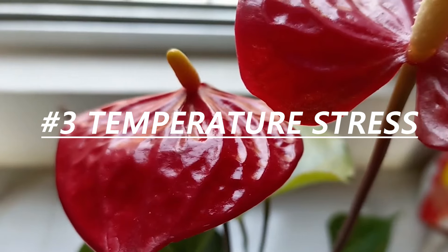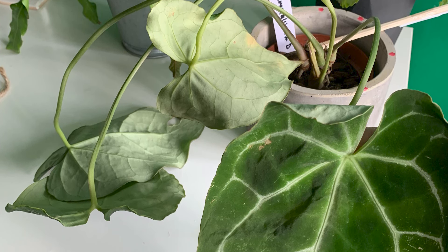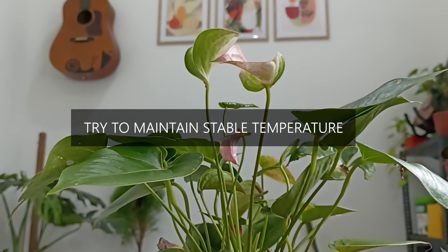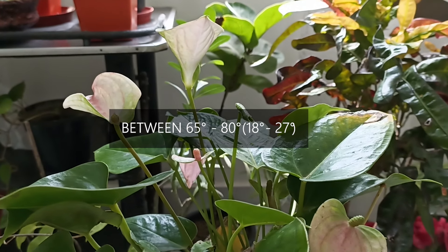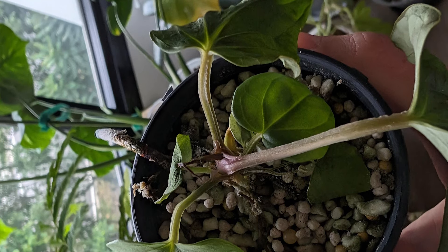Temperature stress. Anthuriums love warm temperatures, but don't tolerate sudden drafts or extreme heat. Cold drafts from windows or air conditioners can shock the plant. Keep your plant in a spot with consistent warm temperatures, ideally between 65°F and 80°F. Remember, if they experience temperatures below 50°F, they will begin to suffer and the leaves will yellow and droop.